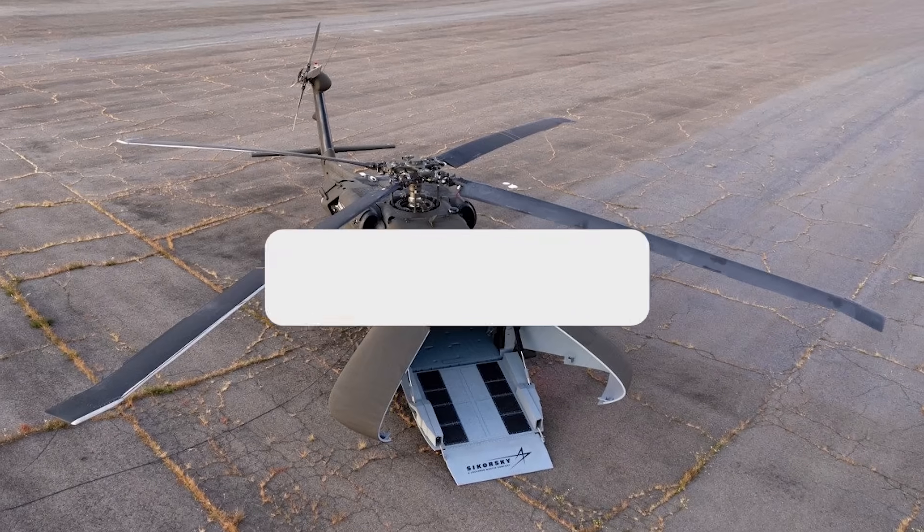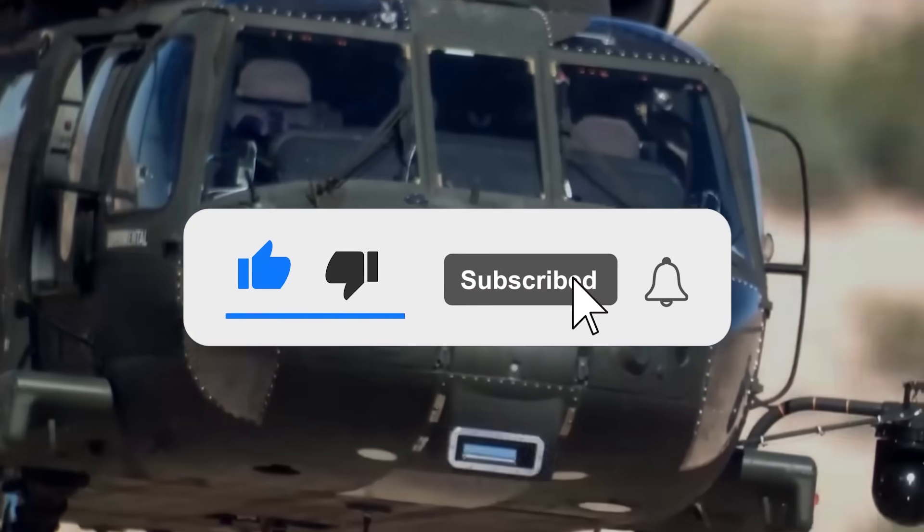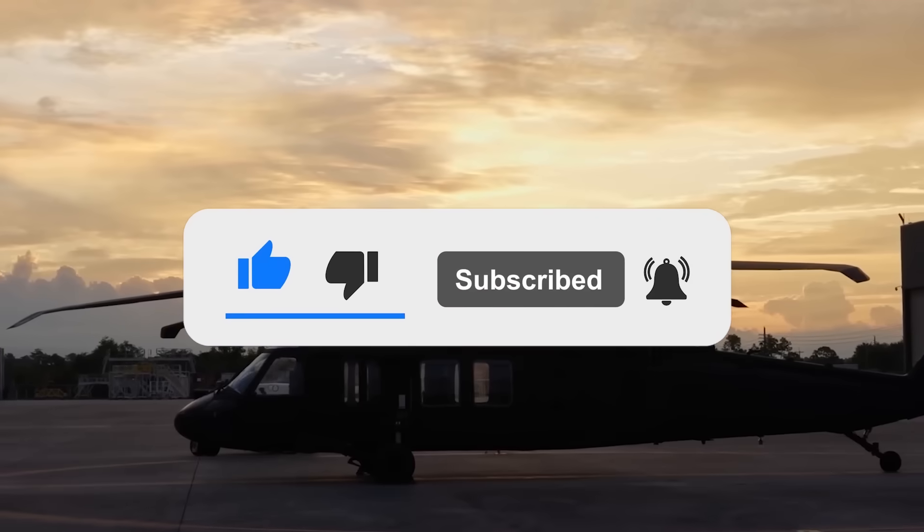If you enjoyed this video, don't forget to give us a like and subscribe to Military World to get our latest videos straight to your notifications.